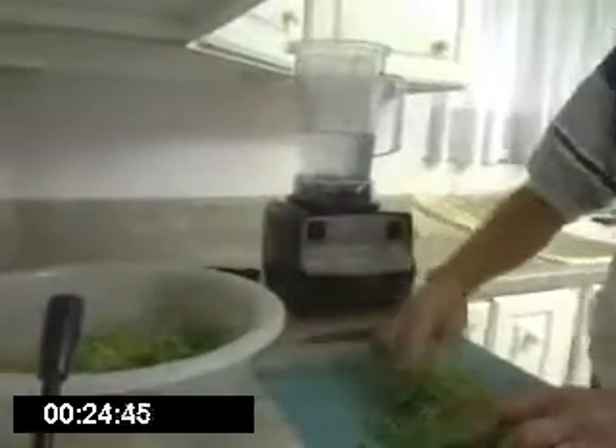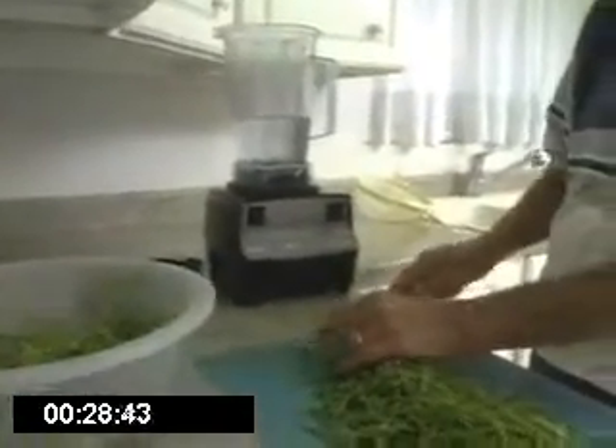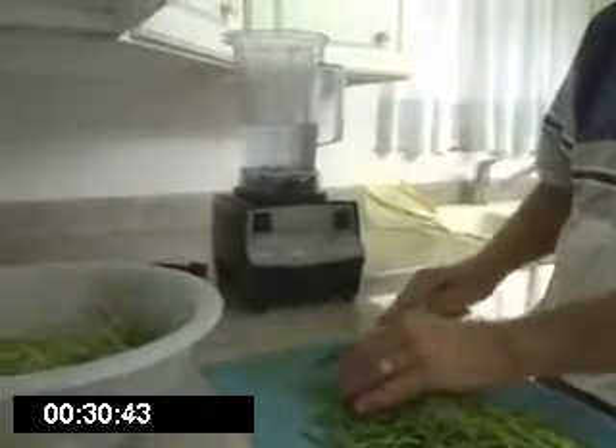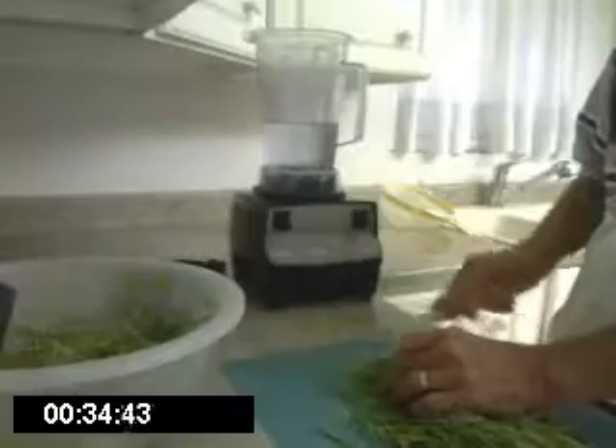Our next step is to take the wheatgrass and place it on the cutting board. I did rinse and drain it. After we've got it on the cutting board, carefully cut it into half to three-quarter inch strips.